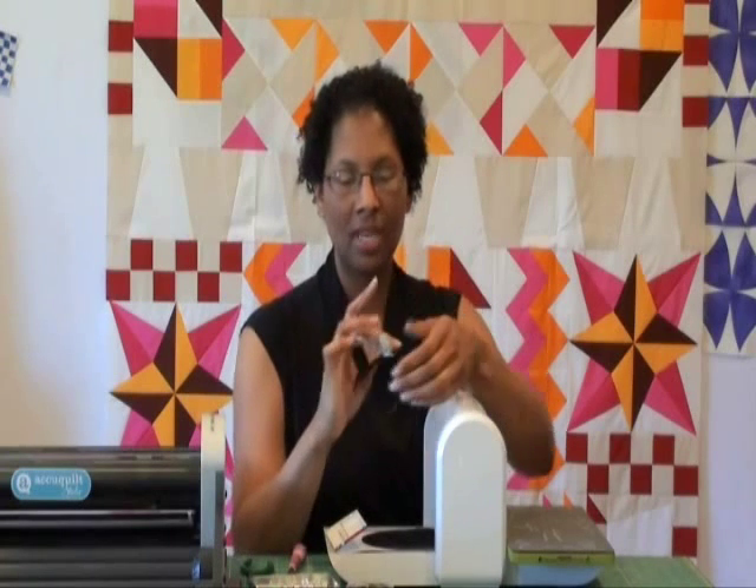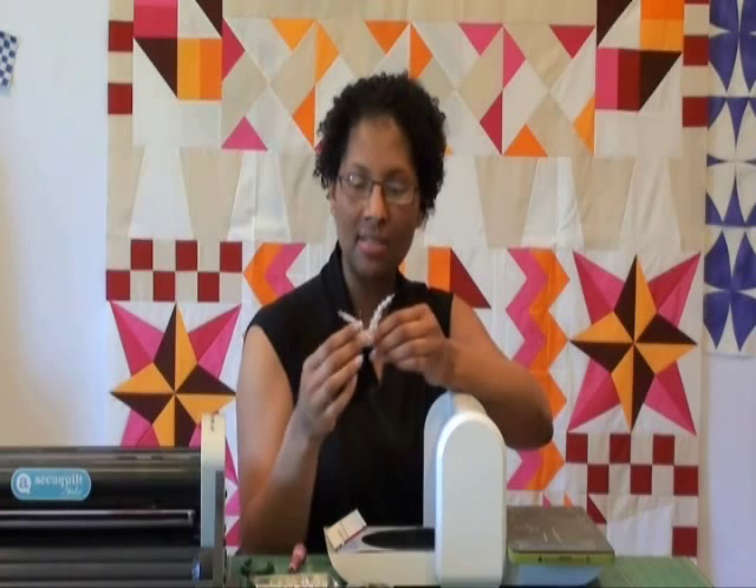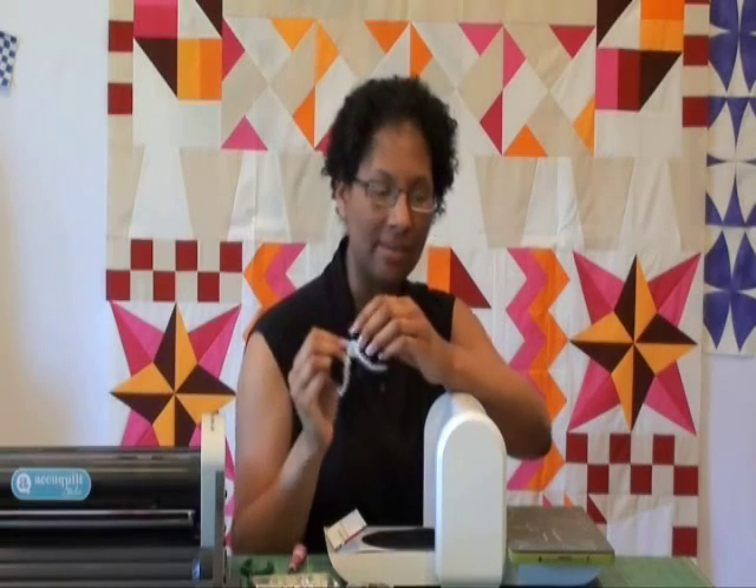Hi everyone! I'm Ebony Love of Quilt Possible and in today's video we're doing just a quick and easy project to make a bracelet or a hair scrunchie from some found objects. To make this project, I used a spare hair elastic, about 12 inches of 12 gauge wire, 12 crystal plastic beads in two different sizes, a button, and an elbow patch that's made of suede.